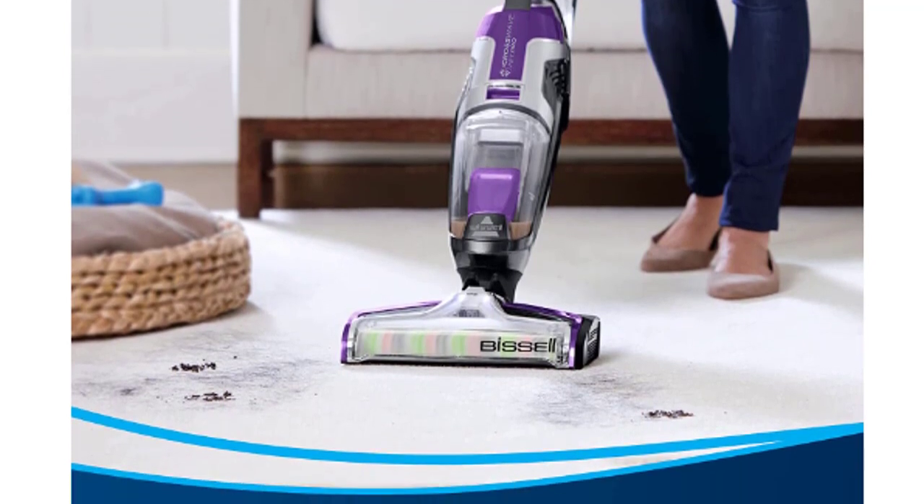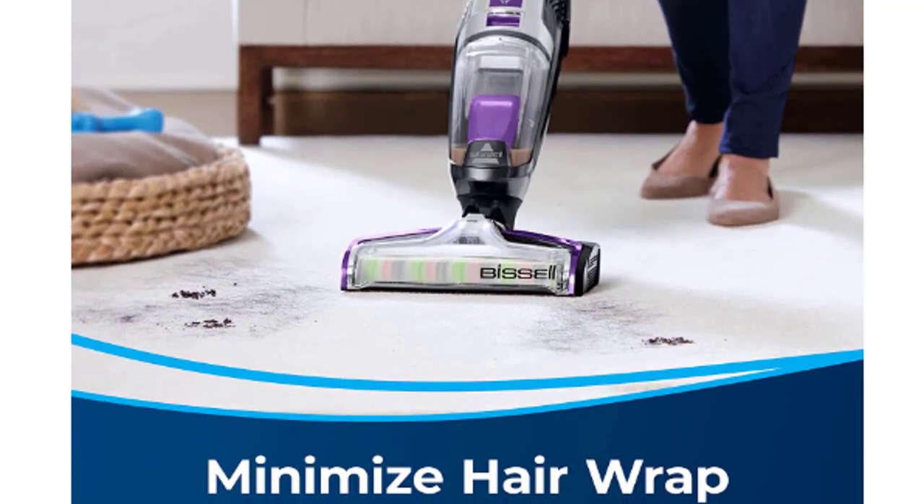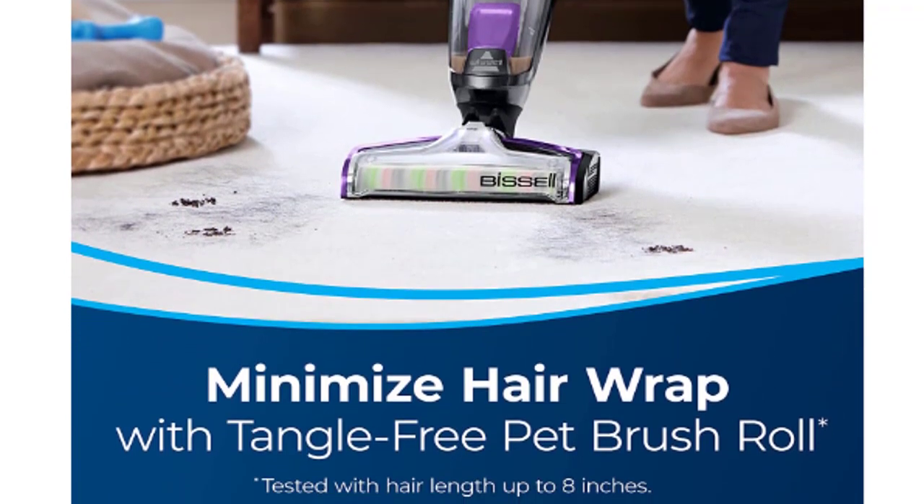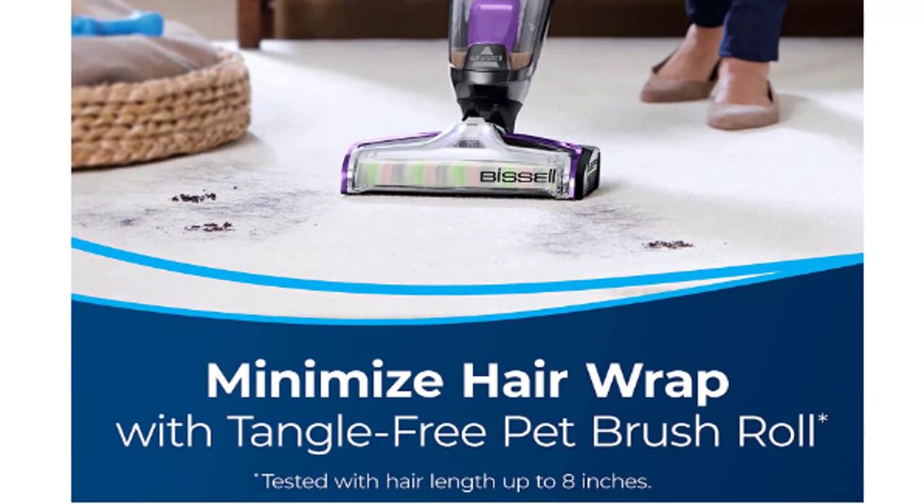Minimize pet hair from wrapping around the brush roll. Separate large debris from the liquid to reduce sink clogging with the pet hair strainer and reduce pet odors, all in one clean.